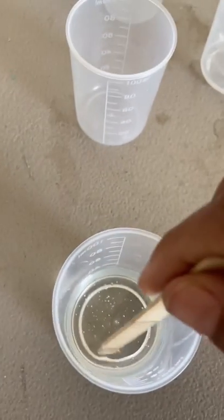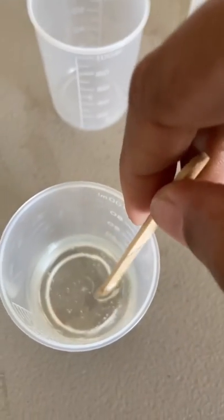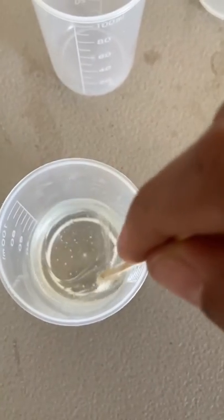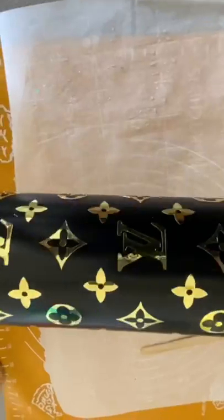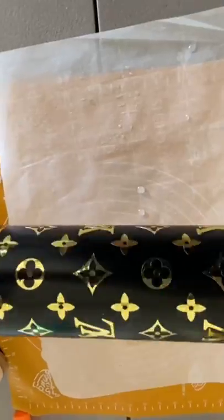Mix your epoxy with a popsicle stick — mix it really slow so you don't get too many bubbles, and mix until it turns clear again. You'll see some streaks where it turns cloudy; just keep mixing and it will clear up. Now apply the epoxy — I just use my fingers to spread it onto the cup, but if you don't want to get messy, put gloves on.